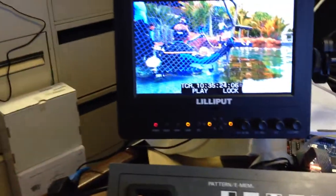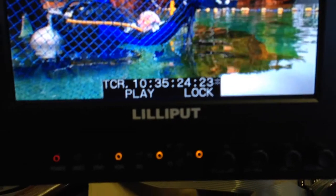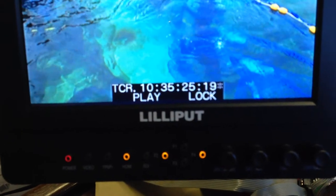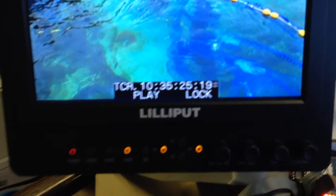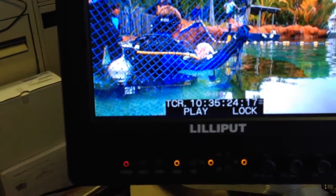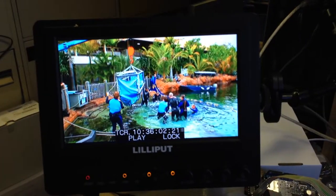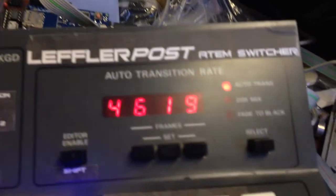The reverse button turns the joystick into a jogger. With it engaged, moving the joystick full right and then pulling back allows you to jog very slowly, so you can very finely and accurately find a frame. You can also jog backwards very slowly. At any time you can turn it back to shuttle mode.